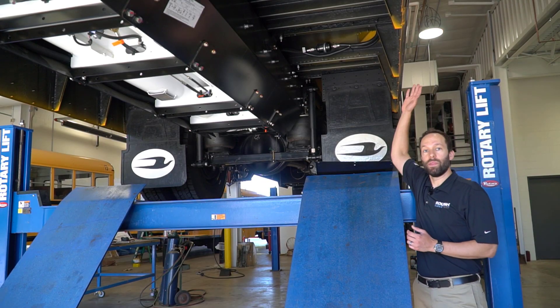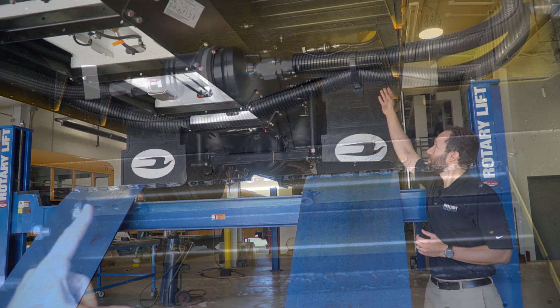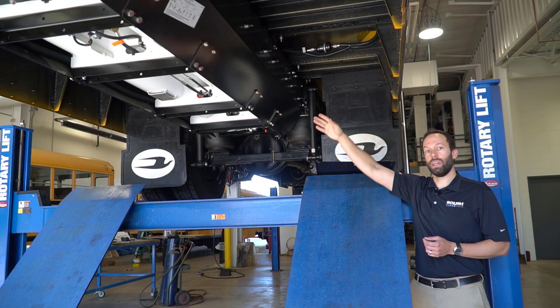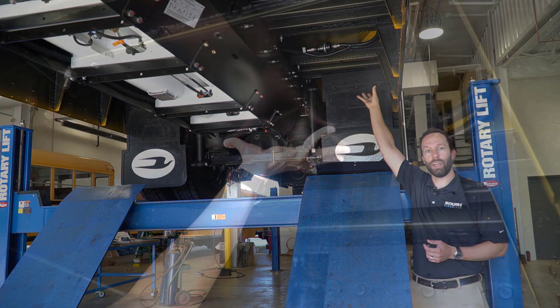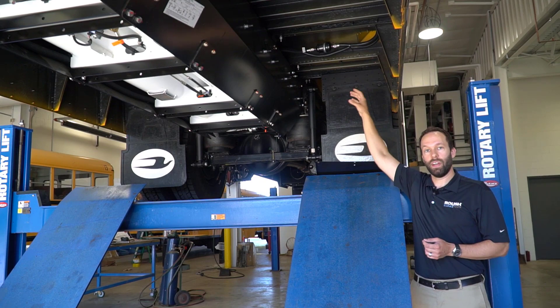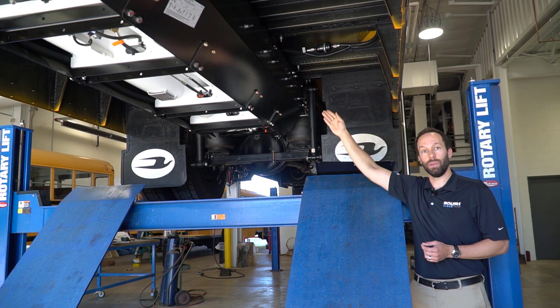It all starts as fuel comes in from the fill valve in the fuel door. This will come in through a 5 micron fill filter. It's a one-way filter going into the tank. We've removed a protection plate so that you can get a better view of the filter. This filter is also directional — it'll have an arrow to show the direction of flow into the tank.